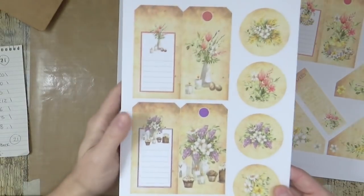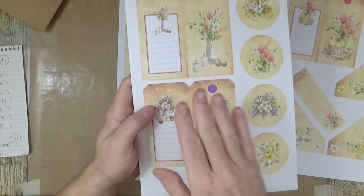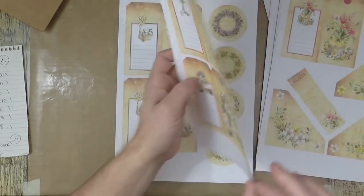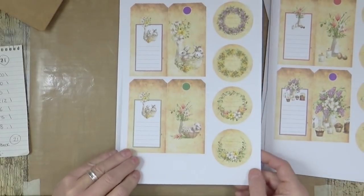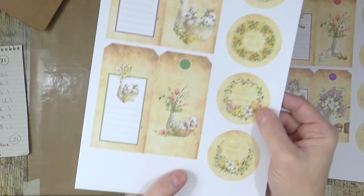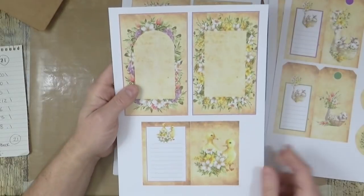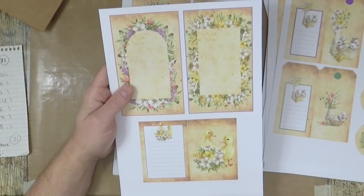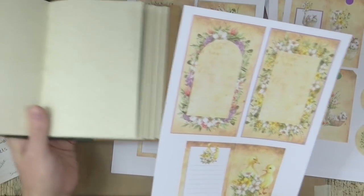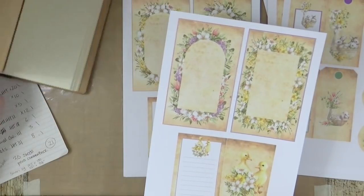Now you've got the little tags — you can either use these as they are, fold them to use as tags by gluing them together, or use them as journaling cards, because everything is printed on the back — but we'll come to that presently. They're beautiful — look at the little lambs in the basket. And then these are the panels — these fit onto the journal pages. Your journal pages are bigger than these so they sit in the middle as a decorative element.